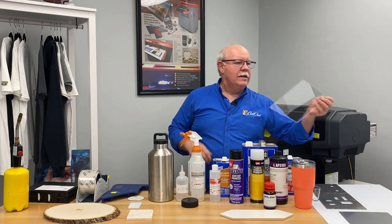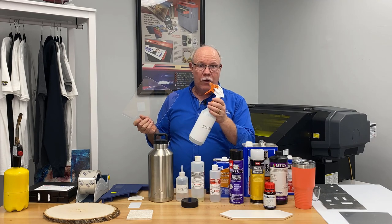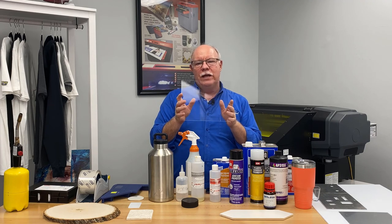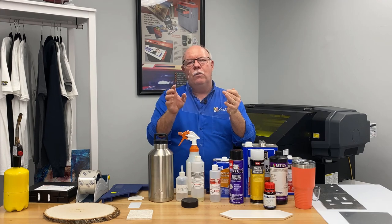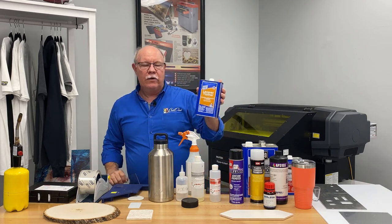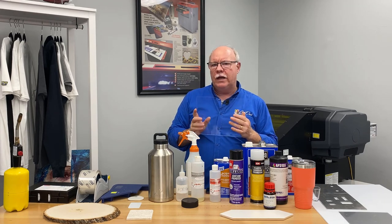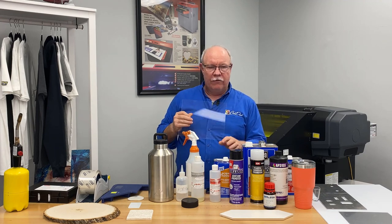And then we come to the real bugger — acrylic. Your temptation is to use the same cleaning solution, alcohol, to clean acrylic, which you can if it's been cut with a router. However, if it's been laser-cut and you wipe it down with isopropyl or denatured alcohol, much to your chagrin the next morning you'll find fissures and little cracks in it. The heat generated by the laser causes a change at the edge, and the alcohol makes it crack. So what do you do? You can use lacquer thinner, or customers use lighter fluid like you'd use for charcoal — it cleans just as well, evaporates quickly, and doesn't cause cracking.